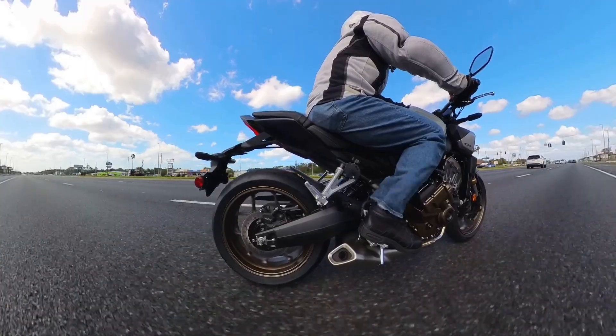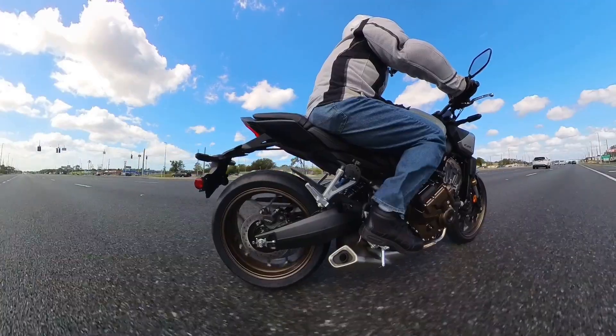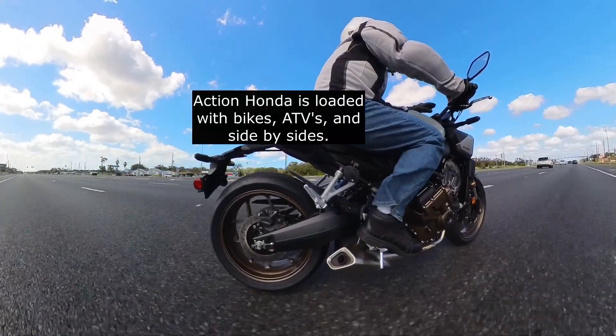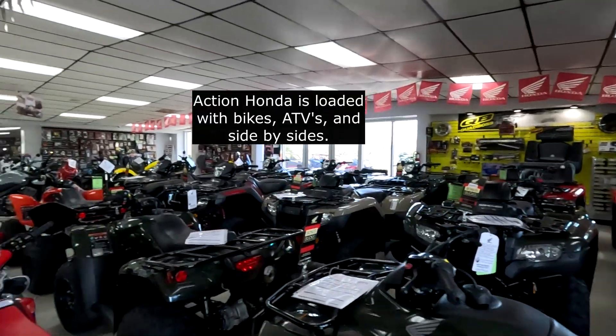Hustle down to Action Honda and take this bike for a ride — they rarely have demo bikes but they do have this one. Comment below, please subscribe, and give me a thumbs up. They're overstocked with bikes now so I'm sure you can get some really good deals at Action Honda. Thanks for watching.